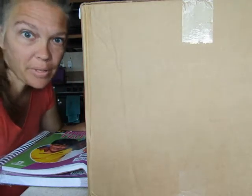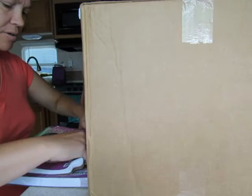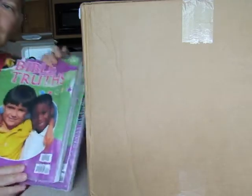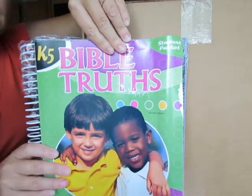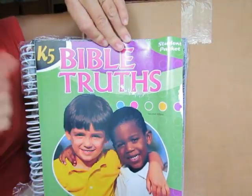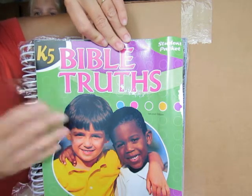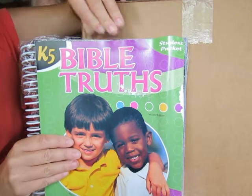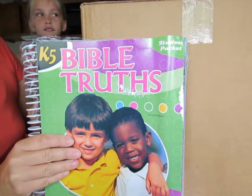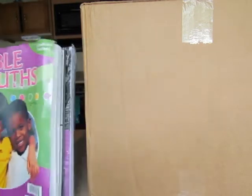Our stuff came in like three shipments so some of it has been opened already. We got our Bible Truths set done — this is the workbook and this is the teacher's manual, so I know what kind of stories and what I need to interpret for her. I think she's getting excited about this. Come on over here so we can see you in the video, baby girl!